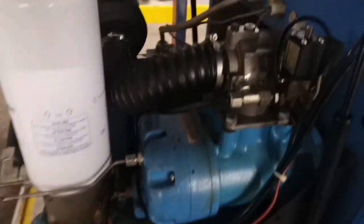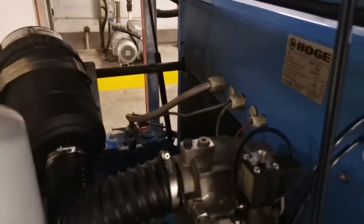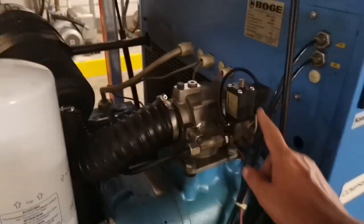Next would be the fan belt. So these are the simple checks. If everything is in order, next you want to look at the solenoid valve.